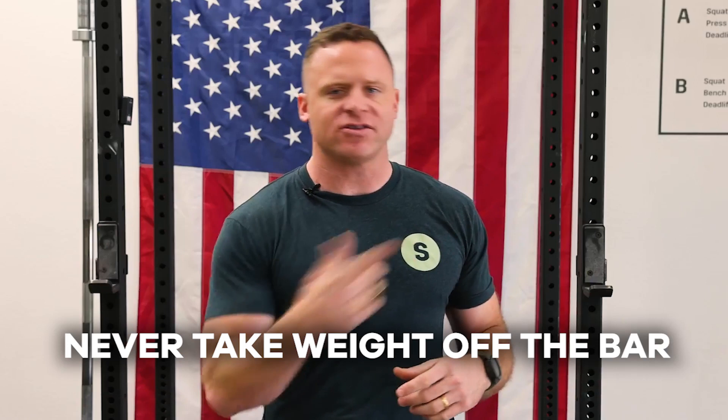You're not a failure. You just didn't get three sets of five at a new weight that you've never done before. My approach for lifters in the press and the bench press is: never take weight off the bar. Don't reset and then ramp back up. You know why? You're going to run into the same brick wall you ran into last time.